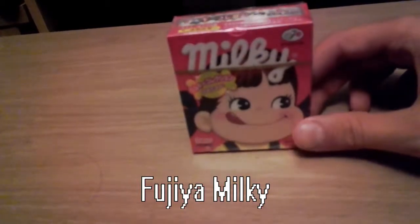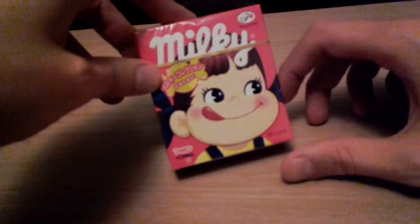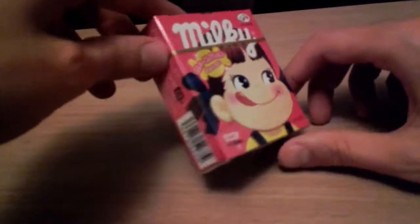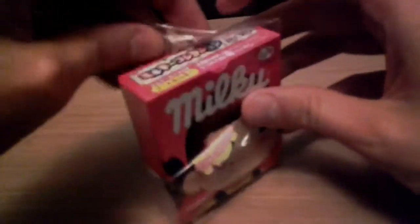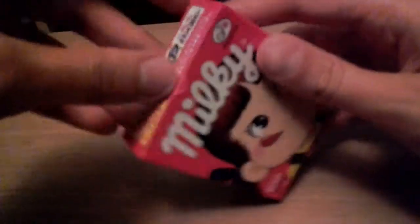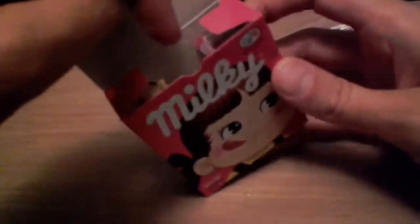Next up is Milky by Fujiya and this is apparently Peko-chan on the front. I'm going to try and open this quickly because this is probably going to be quite a long video as it is. Okay they're each individually wrapped - apparently they're milk flavored candies or something.